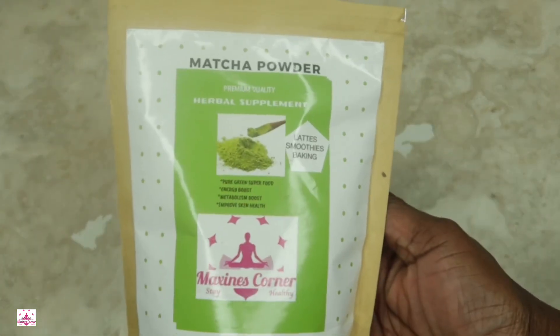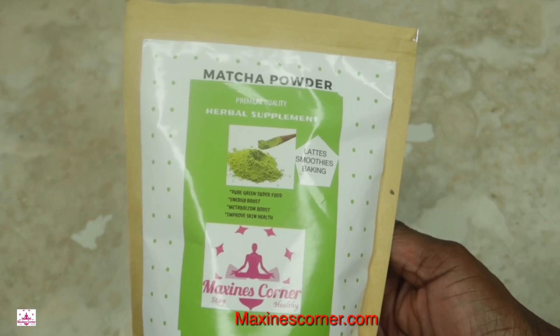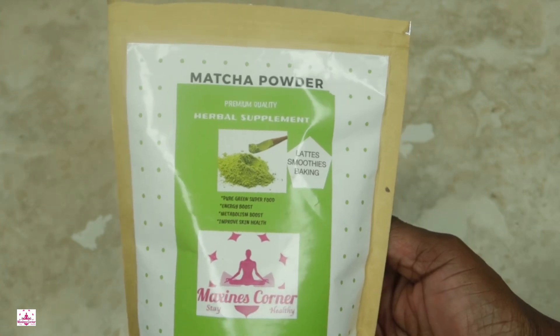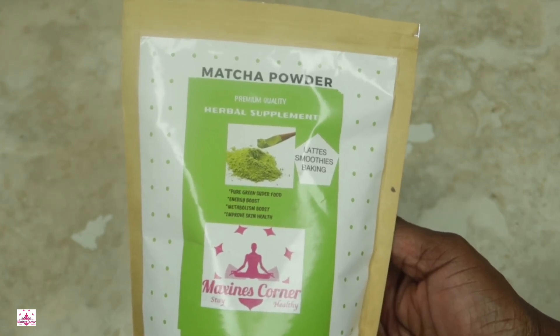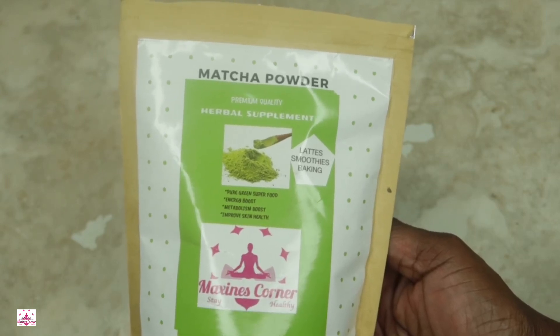Don't forget to order your matcha powder. It is perfect — pure superfood, energy boost, metabolism boost, and it can improve your skin health. Check it out at MaxinesCorner.com. I will leave the link in the description box.